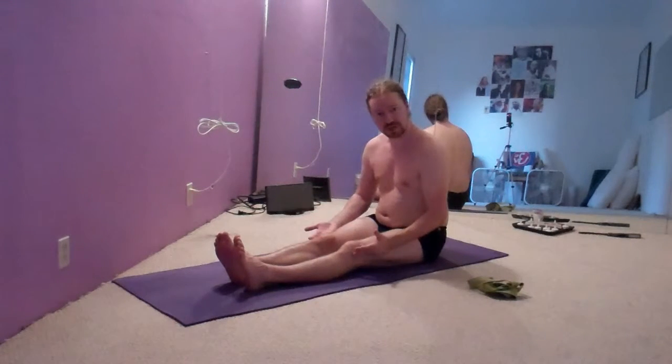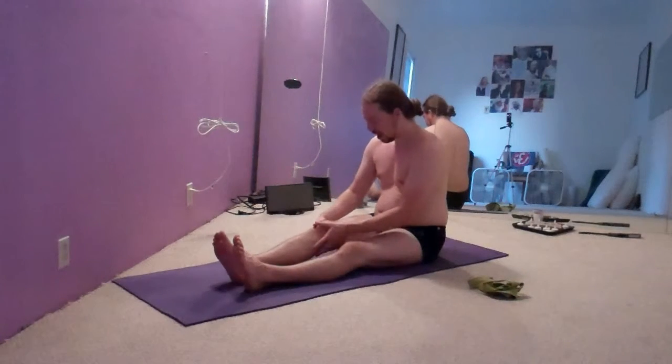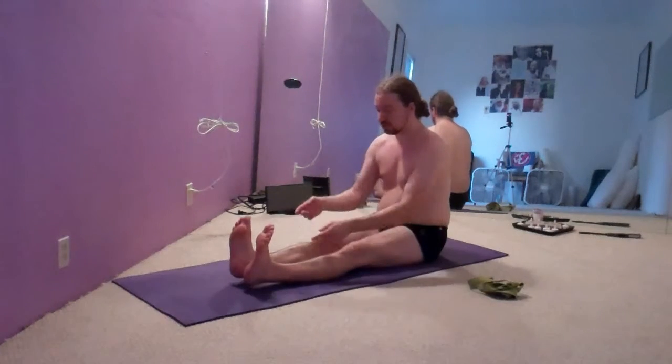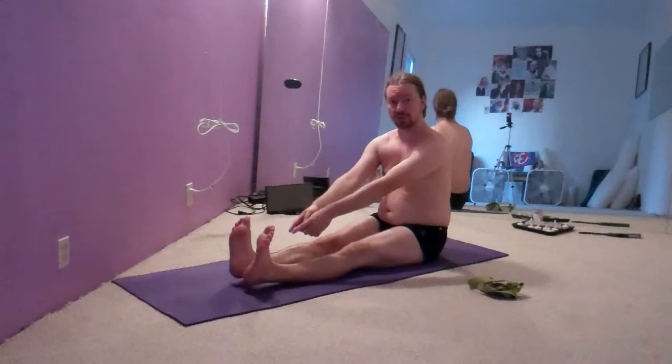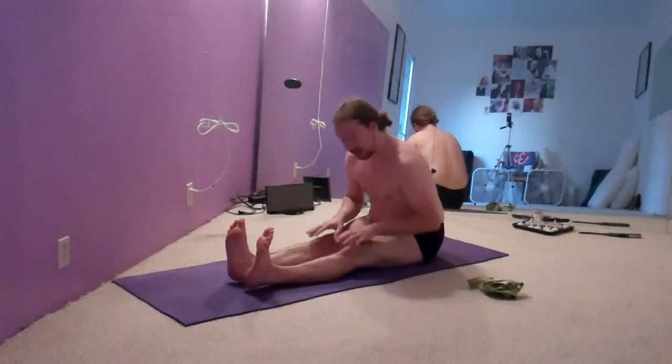From this position, you can't hyperextend the knees, so it's a little bit more safe. There's not quite as much of a fear factor about hyperextending the knees and hurting them, because the knees are already down. The worst that can happen is you pull your ankles up off the ground, because as you lean forward, you can't push the knees back any further into the ground.